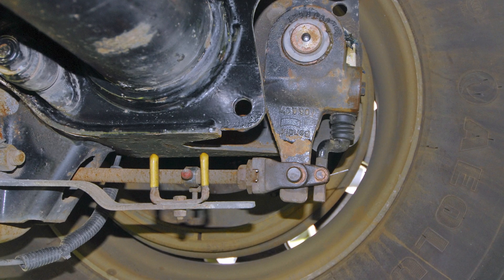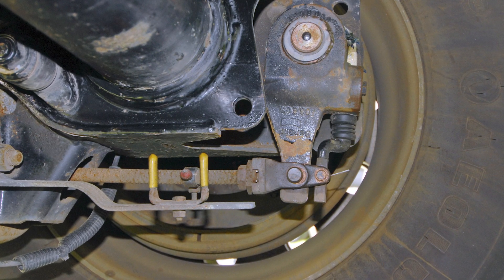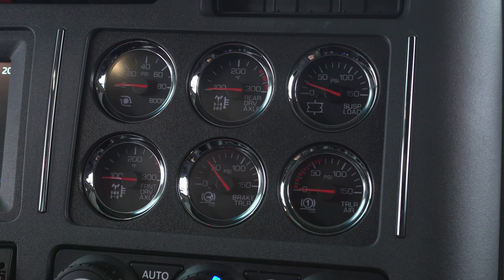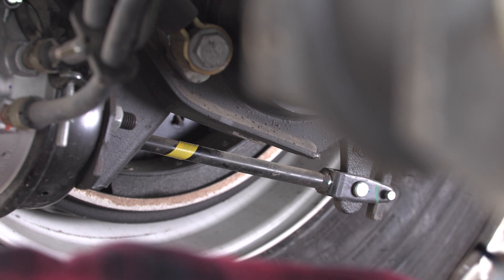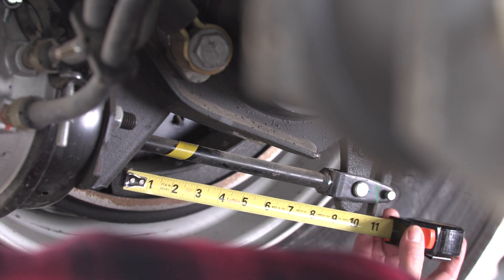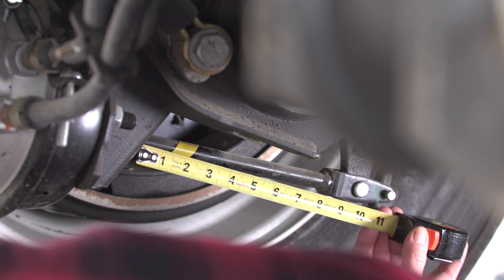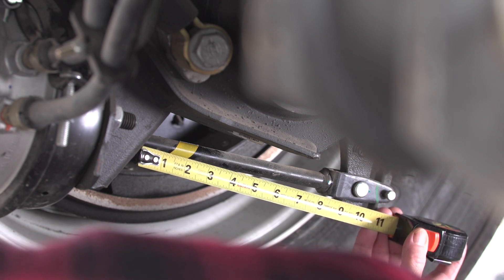Another accepted but not terribly reliable method is to measure the stroke length with the parking brakes applied. The trouble here is the parking brake springs only exert about the equivalent of a 60 PSI application, meaning the pushrod won't travel as far as it will under a 100 PSI application. Again, this can give you a false sense of security about your brake adjustment.